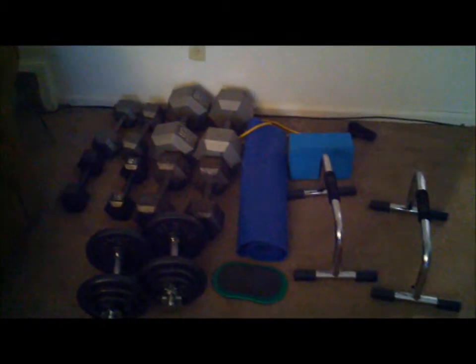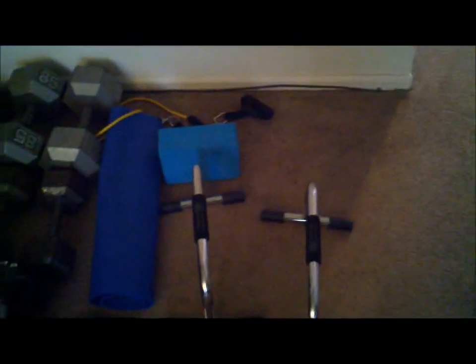Hey, what's up y'all. I wanted to show you what I'll be using for P90X. I'm gonna go one at a time real quick. I'm using my phone. I got my push-up stands here — got those from Power Systems, they're like $20. They're really high quality, really good.